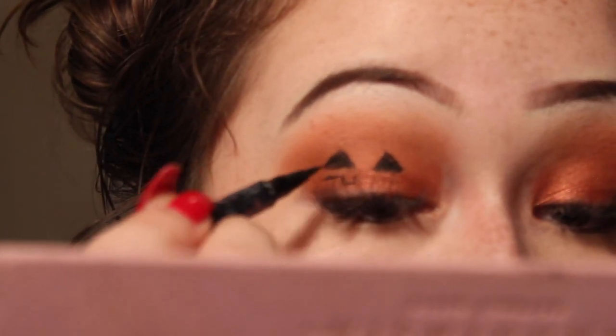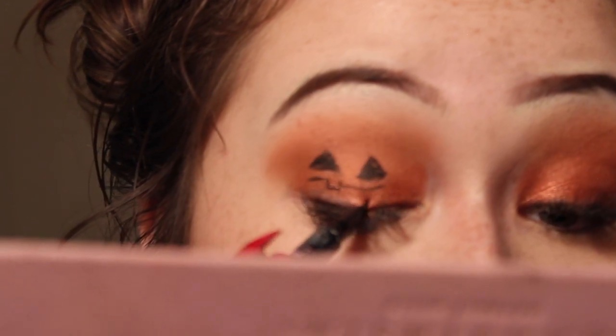Do you guys usually do a nose on your jack-o-lantern? I don't. So I'm just going to do the mouth.